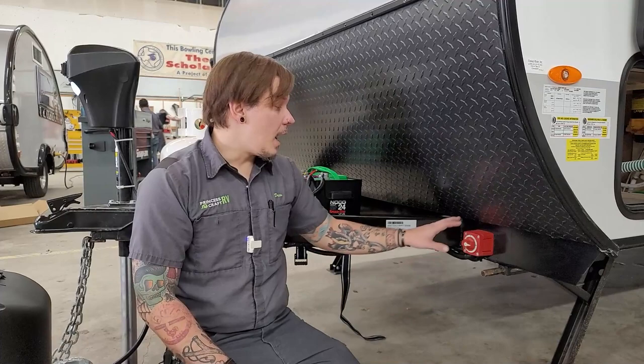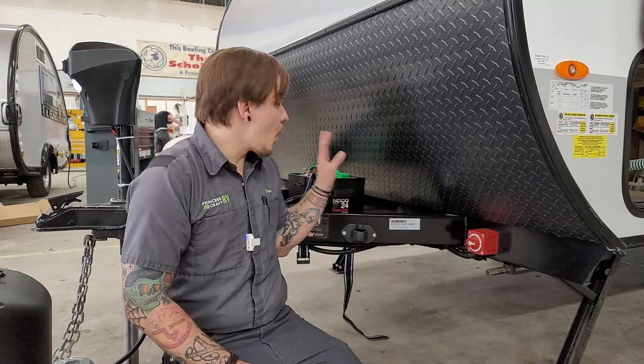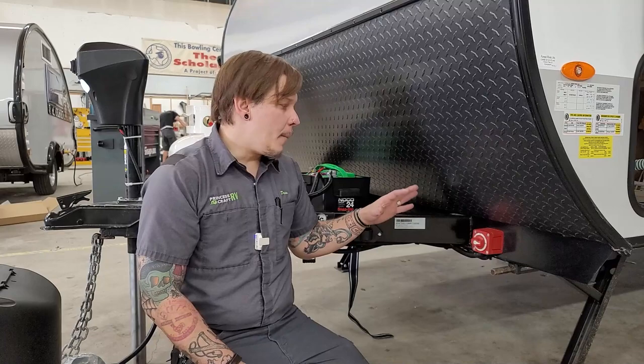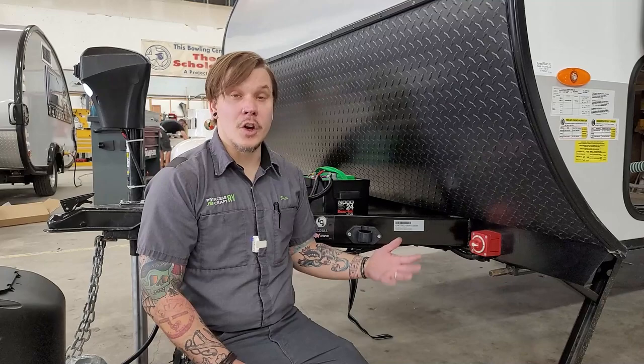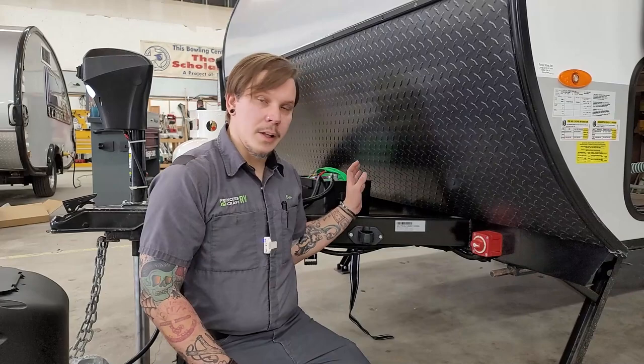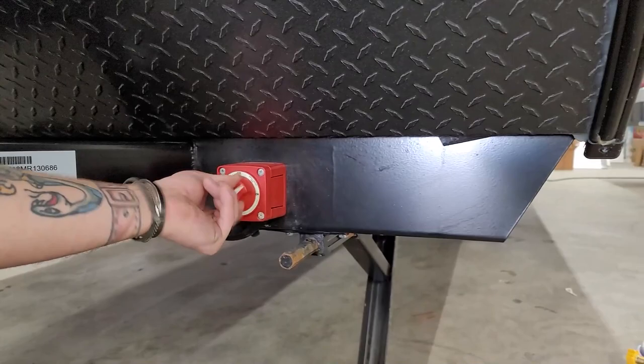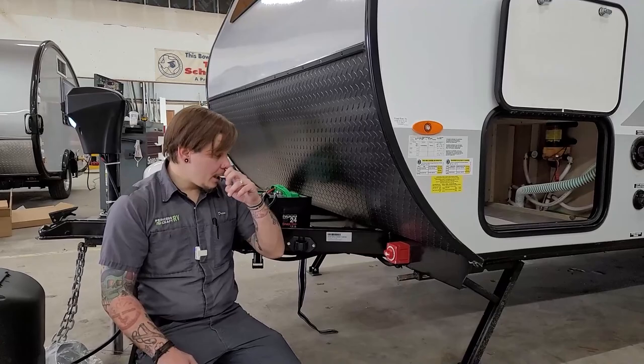We do have a battery disconnect switch, used for periods of long-term storage — the easiest way to isolate this battery from the 12-volt system. Any 12-volt system has nominal or phantom draws, like backlit displays, that pull power you may not be aware of. Compounded over months in storage, that can really wear on the battery. When entering storage, disconnect this switch — clearly marked on and off.